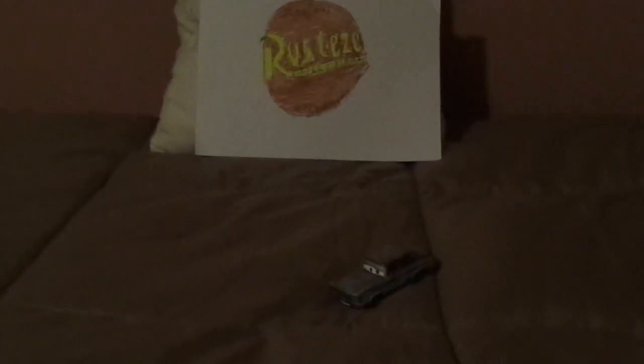So now let's get on with the unboxing. Here he is, all opened up.